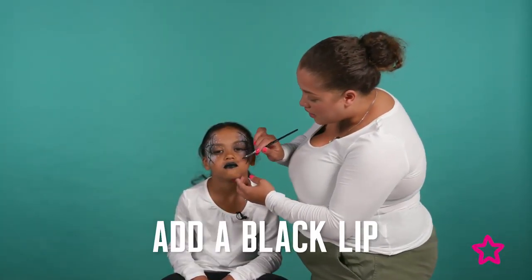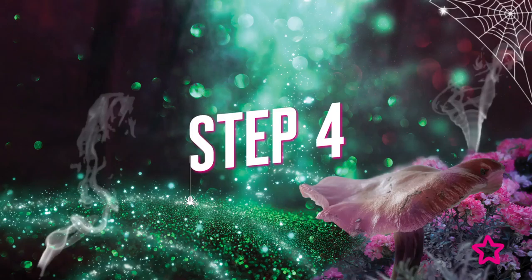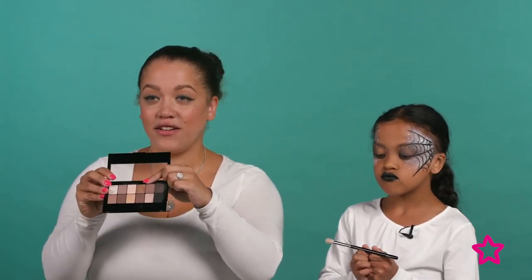I've just finished off Sophia's look with a black lip using a little bit of black face paint. Now we're going to do my look. I've already done my base using the Maybelline Eraser pen in the shade Nude. Now we're going to go in with the Maybelline Nudes palette, using a really nice cool brown and a shimmery gold to create a shimmer smoky eye.